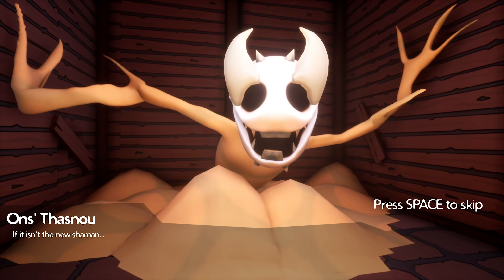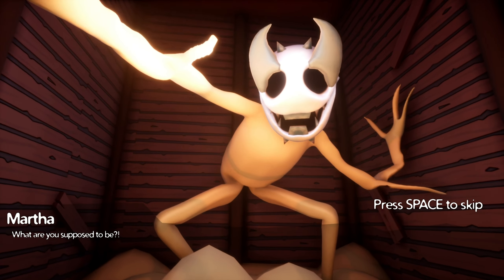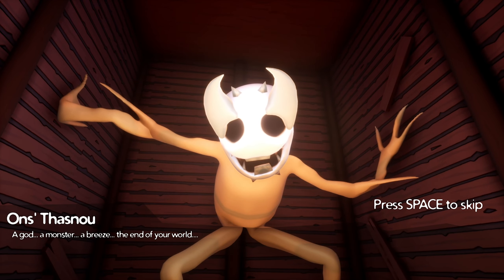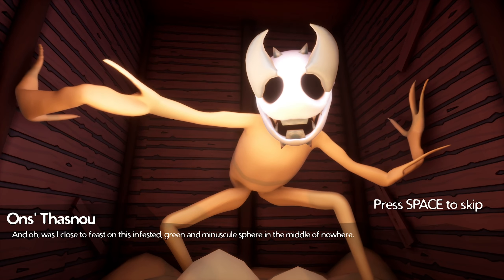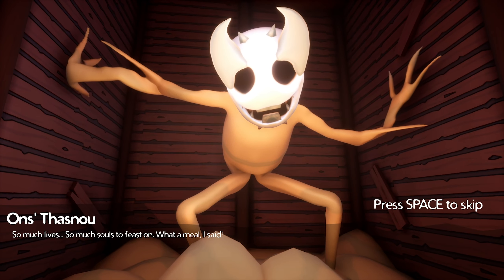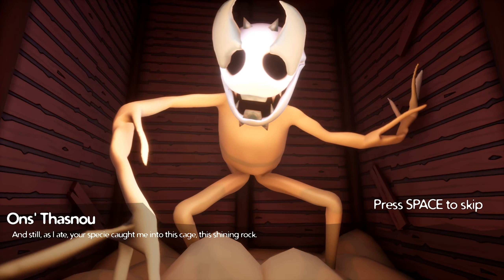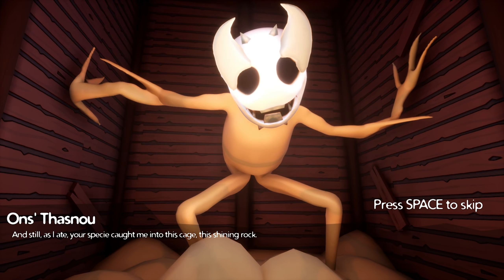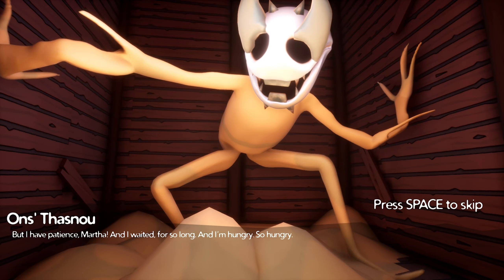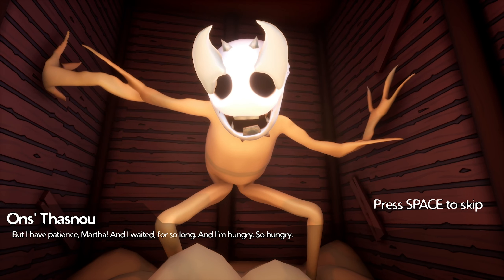If it isn't a new shaman. Welcome to the family, Martha Stevenson. What are you supposed to be? A god, a monster, a breeze, the end of your world. Was I close to feast on this infested green and minuscule sphere in the middle of nowhere. So much life, so much souls to feast on. What a meal I said. And still, as I ate your species, you caught me in this cage, this shining rock. But I have patience. And I waited for so long. And I'm hungry. So hungry.